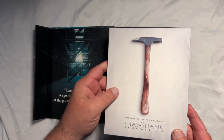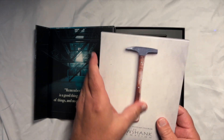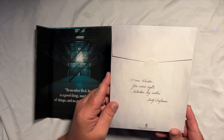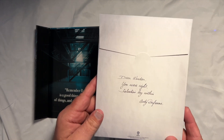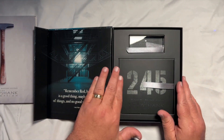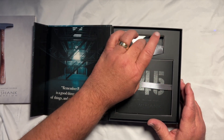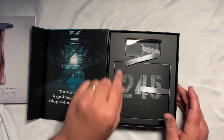There's a sleeve here — I think the art cards are going to be in here. Really high quality. It's got a little bit of embossing on it. On the back it says, 'Dear Warden, you were right. Salvation lies within.' — Andy Dufresne. Again, if you've seen the movie you know how cool that is. We'll set this to the side for now. Here's what you've got on the inside, and you've got to be real careful — this little crystal piece right here, if you're not careful you can tear the box.